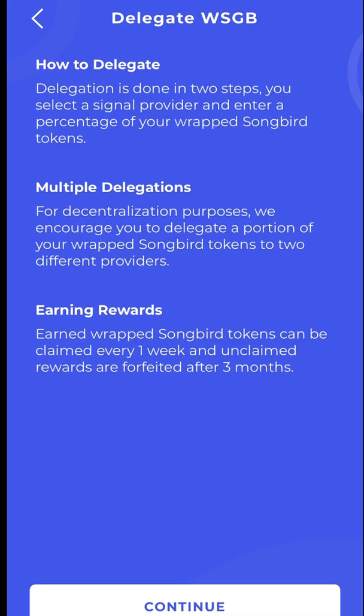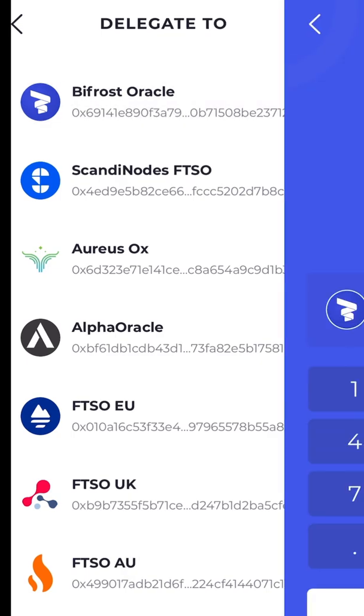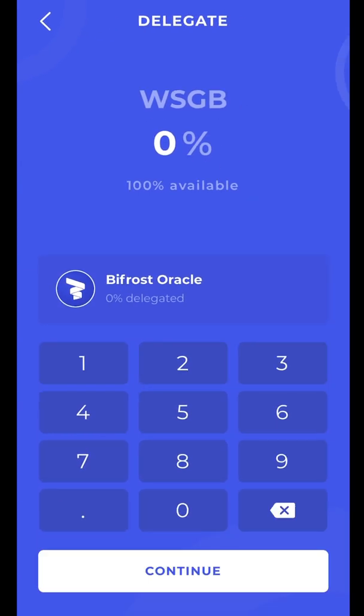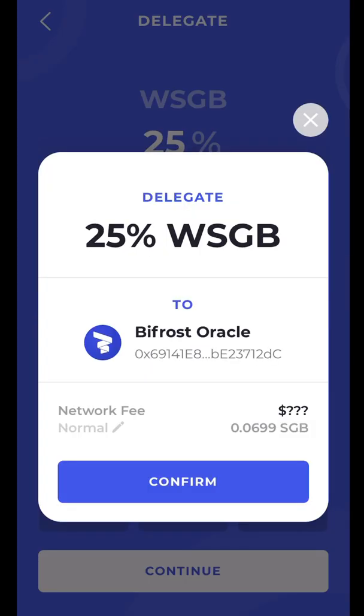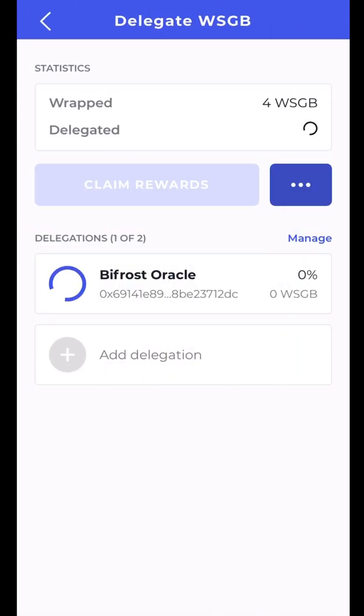For decentralization purposes, we encourage you to delegate a portion of your wrapped Songbird tokens to two different providers. Rewards earned in wrapped Songbird can be claimed every one week, and unclaimed rewards are forfeited after three months — so be sure to check in every three months. Set a timer on your phone. I'm going to delegate to Bifrost Oracle at 25%, which should be one of my four. There's a fee, which is why you should never put 100% into wrapped Songbird. Transaction submitted.